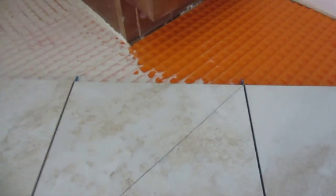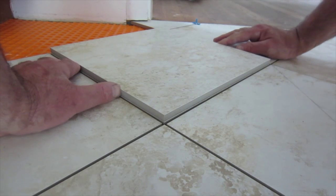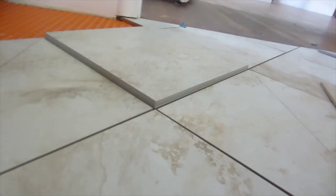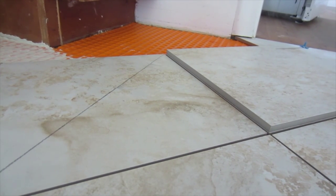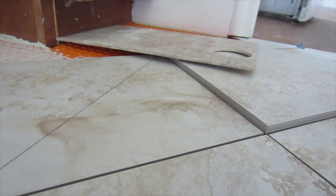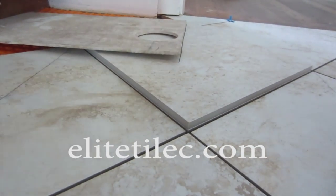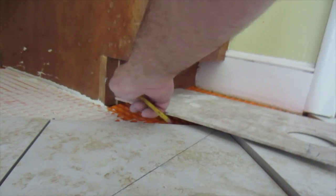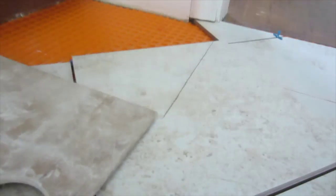I need to make this corner cut here — this tile has to go around there. I get a tile, put it directly on top of this tile, exactly on top. Then I get my template, push it up against the cabinet like that, and I'm going to mark this line here. You can see there's a little jog here, so I'm going to put it like that, from there to there, and make this mark here.